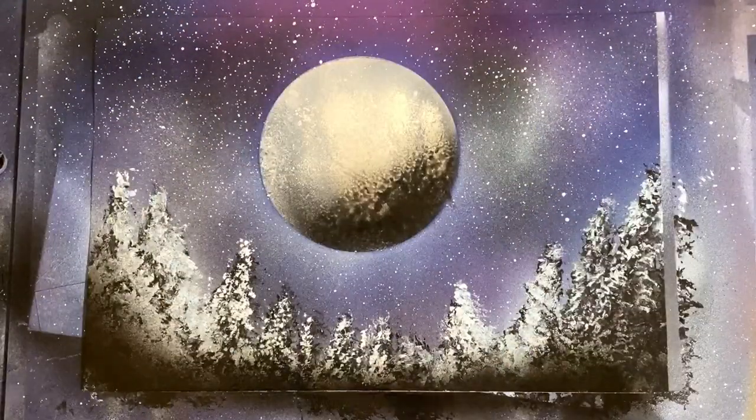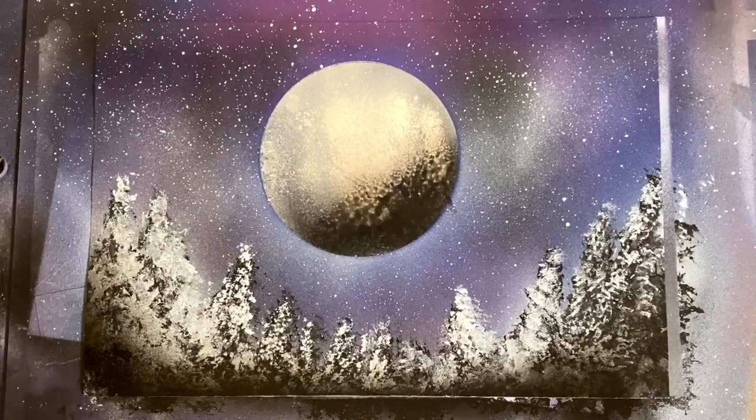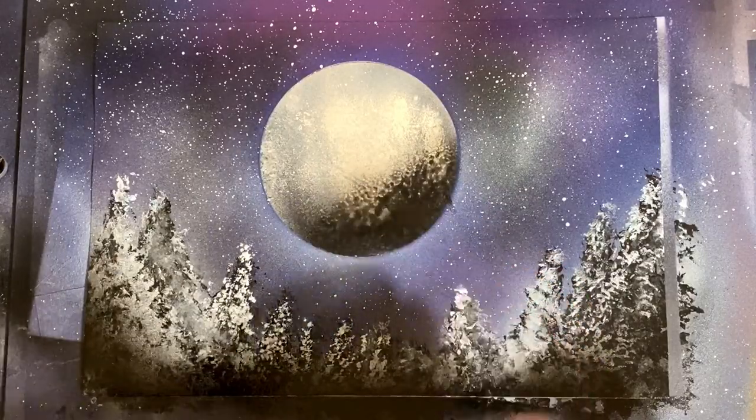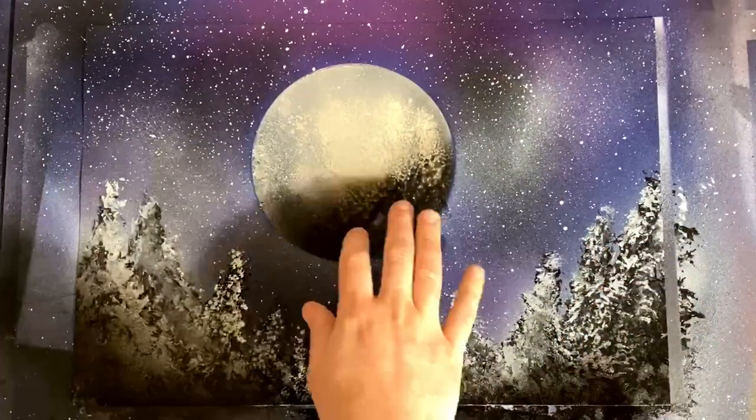A couple very minor touch-ups — I want to make sure everything is nice and dry before we place our Santa Claus stencil onto this painting. Just adding a little bit of shadow and a couple light touches to break up that white.